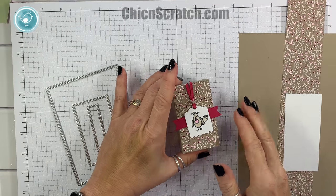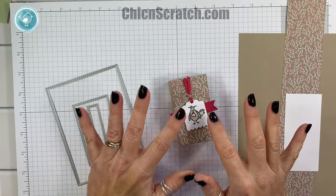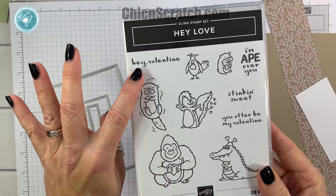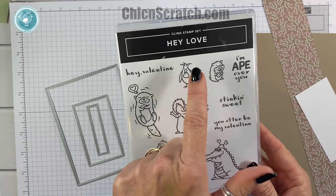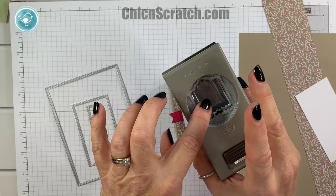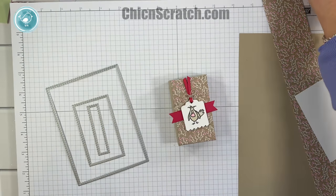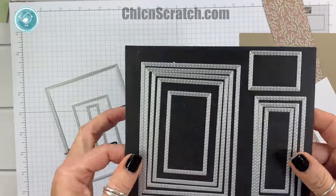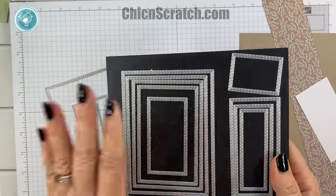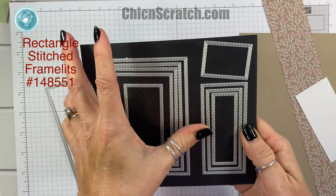Hey guys, this is Angie at Chic n Scratch. This is the project we're making today using some brand new product that's going to be available on January 3rd. The Hey Love stamp set is the first item that's brand new, and then we're using this cute crew punch that's in the punch box set, and we're also using the rectangle stitched framelits.